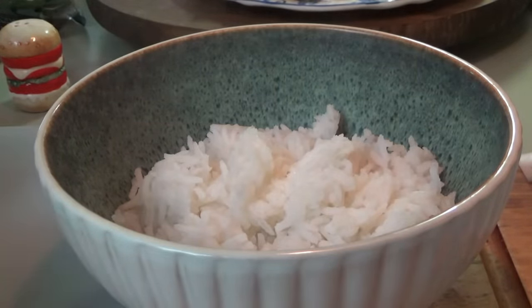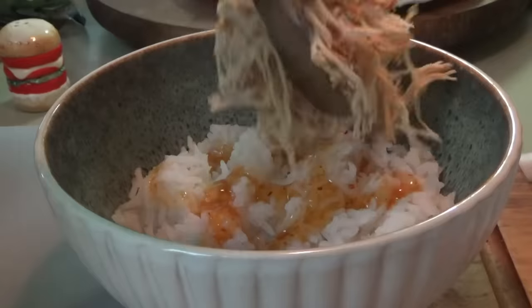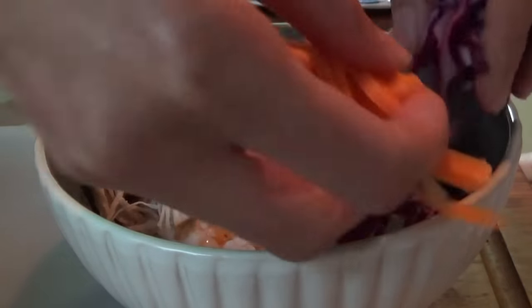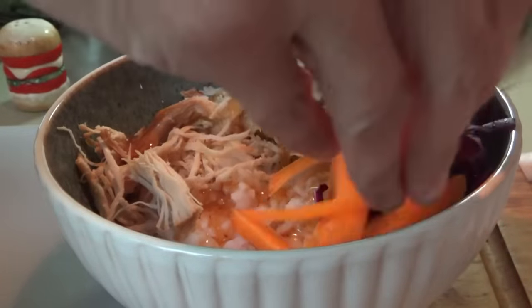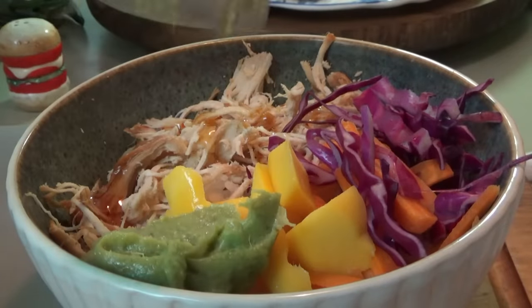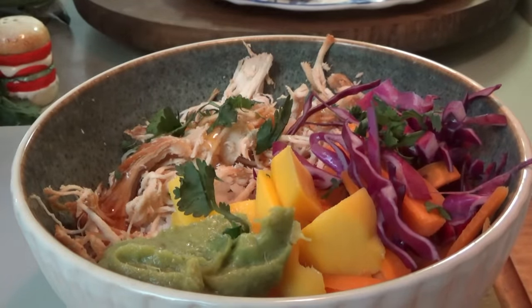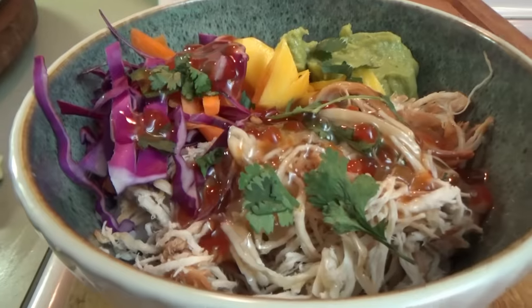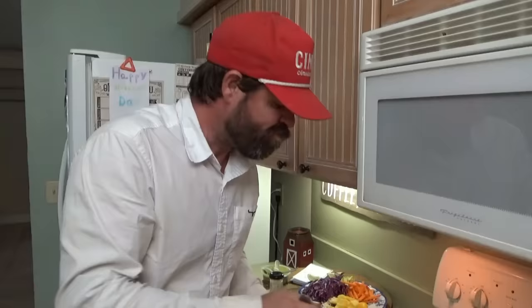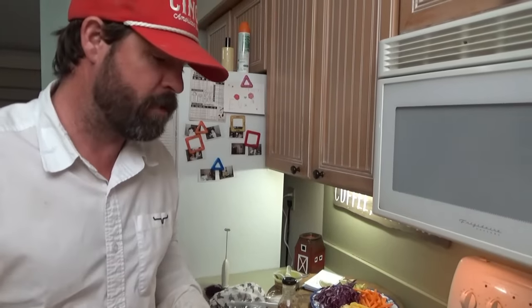Alright everybody, we're ready to go! First we put in the rice, then we're going to take a little bit of the chili sauce and just drizzle it over the top of the rice. Now we put the chicken on, a little more sweet chili sauce, then the cabbage and carrots, the mango, and guacamole. We sprinkle a little cilantro over the top, squeeze a little bit of lime juice — and that's it! Really good. That'll set on your backboard and make you happy.